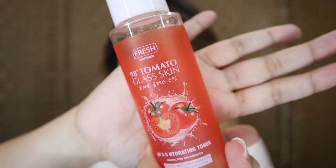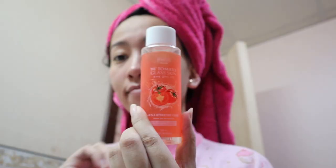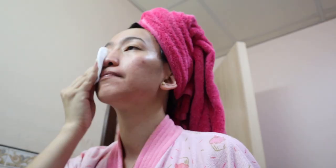I just got my contact lens. Before you do your makeup, you need to moisturize your skin. Earlier, I used my skincare in the morning — the Fresh Skin Lab 98% Tomato Glass Skin from Korea. I use it as a toner because they say it's good for glass skin, so I just want to try it.